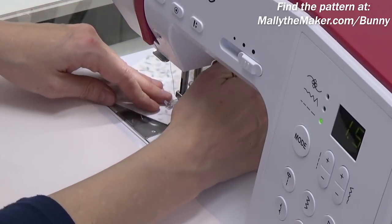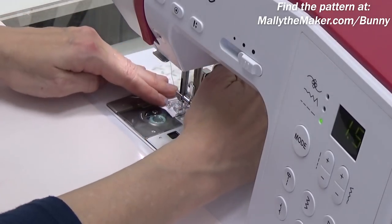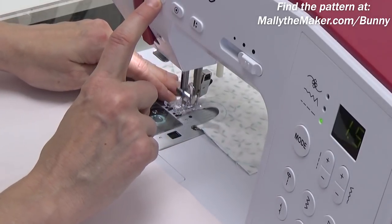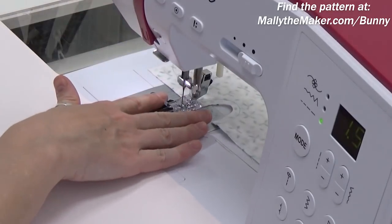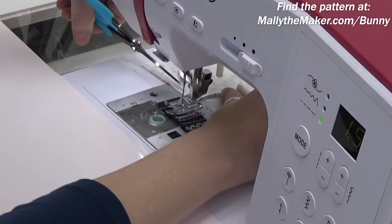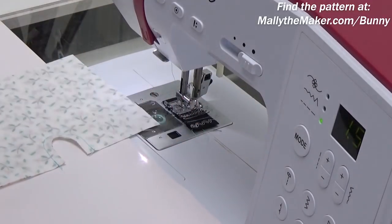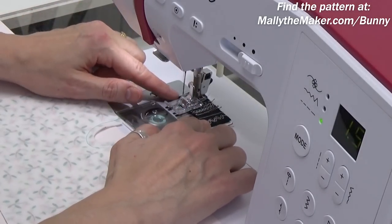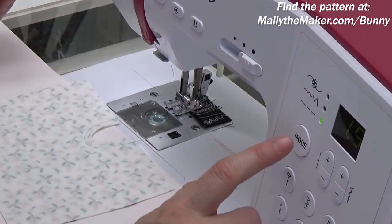I've written in the pattern to finish seams as desired, and you might be wondering what that means. It's entirely up to you — you can zigzag, you can overlock, or if you have a serger, serge the edges. That would definitely be the easiest and fastest way to finish it. But I'm just going to do a normal zigzag stitch. I'm going to stitch through my scrap charger first — this keeps my machine in stitching mode so I have fewer long thread tails.